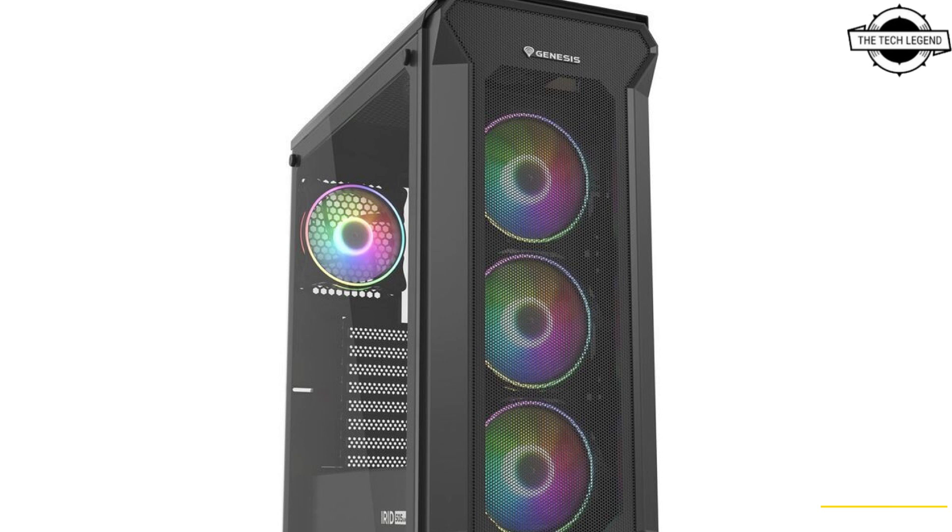The Genesis Oxal 120 fans will be available for separate purchase in 2023. Both cases can be expanded with up to six additional fans. By default, the cases are equipped with two fans — one at the front and one at the back.